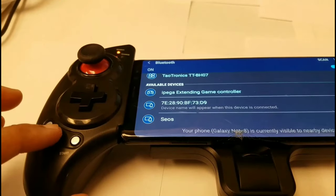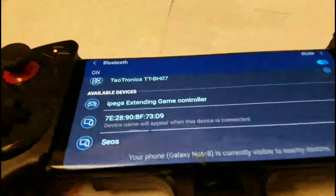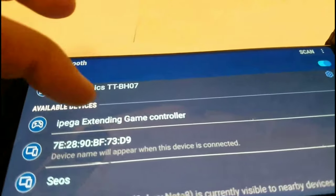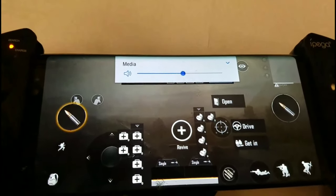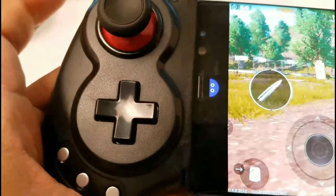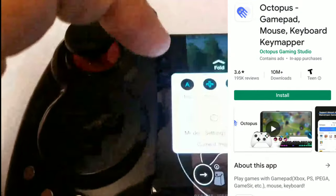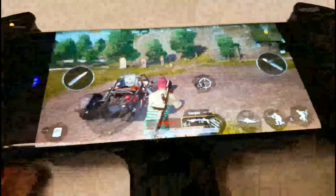All you have to do is hold down the home key and the X button, and then it started searching. The iPega extended game controller shows up. I'm already able to turn the music down and up with the side buttons. I was messing around with Octopus — there's a little octopus icon in the corner. You tap it, it pulls up a menu where you're actually able to map all your buttons — it's pretty cool.